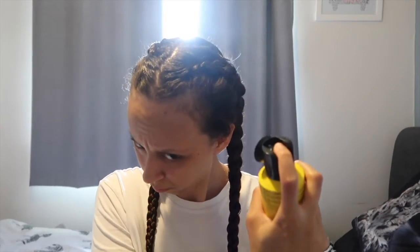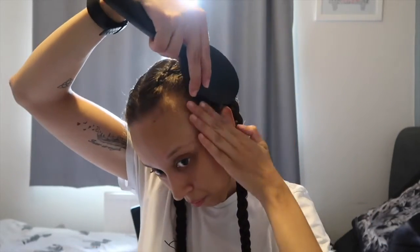Now I'm just going to start spraying the rest of the braid just to make sure it all stays and I don't get too many flyaways. I'm then going to start to spray my hair on the sides and then put a brush through it just to make sure that those bits go down and stay in place once I pin them.